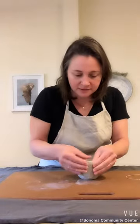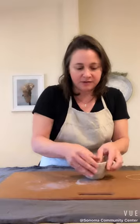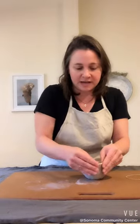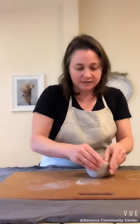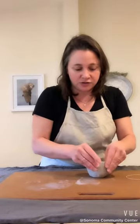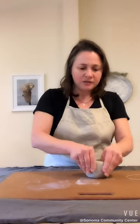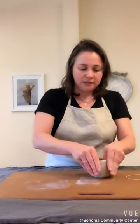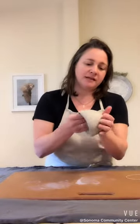If you see cracking, you can always smooth it by compressing the clay with your thumb or your fingers on top. Once you get cracking, typically it wants to continue and might get out of control a little bit, so kind of work deliberately. You can add a little water if you have cracking, but I wanted to keep this process without water.